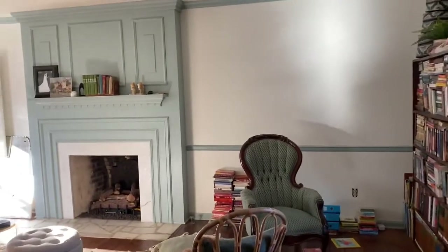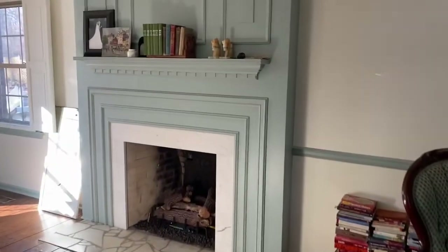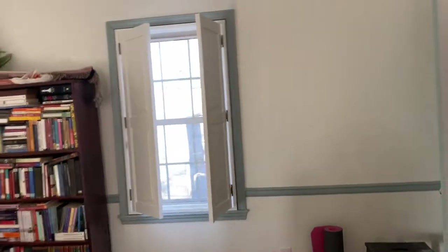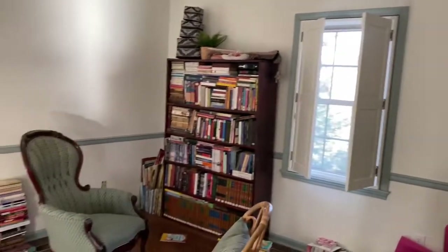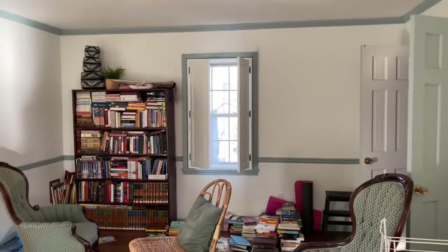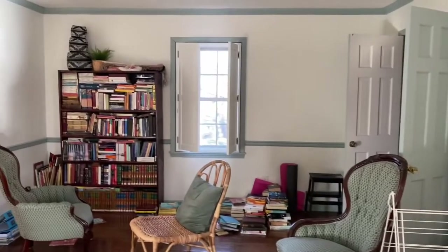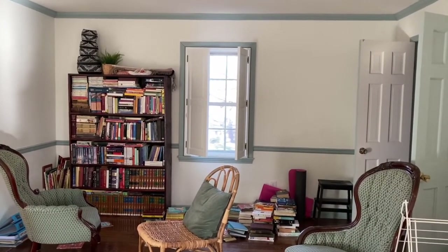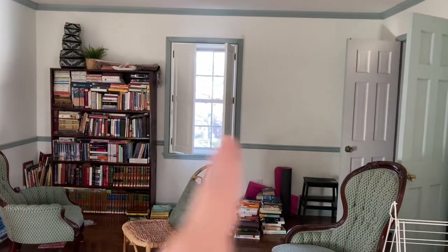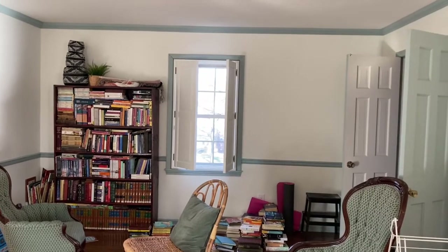This is my home office slash library slash living room, and we've decided to put bookcases on this wall. The room is a disaster right now. We're going to put bookcases on this wall because I have a lot of books that need shelves. Initially we thought about doing built-in bookcases — Jay was going to build walls out on either side of the windows and put built-in cases there — but we decided to wait on that.